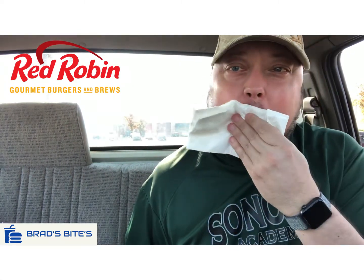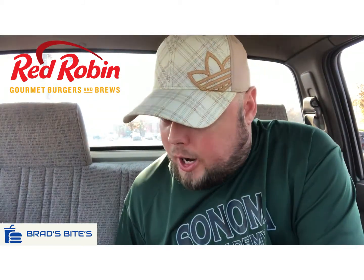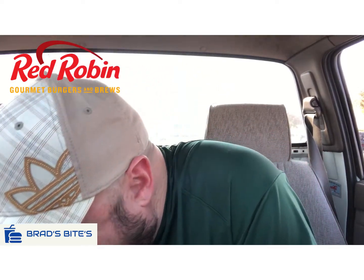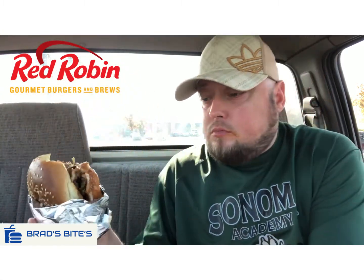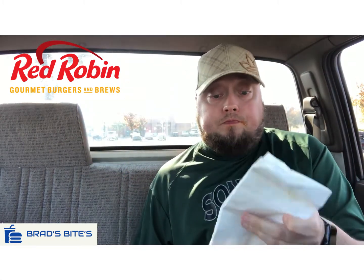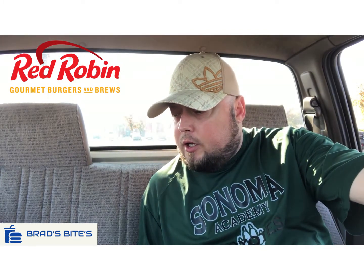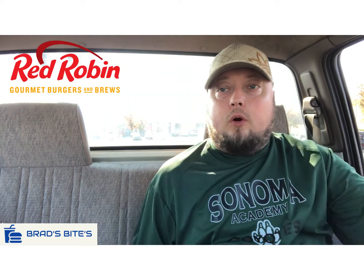Wow, right away the scorpion sauce is freaking hot — as would be expected. This is messy. A little spicy, great flavor, everything mixes well together. The burger's cooked well. Lettuce, red onions, jalapeños, jalapeño coins, pepper jack cheese — it's all working well.